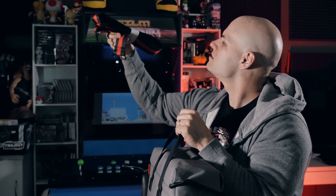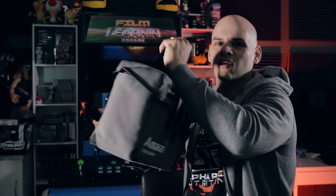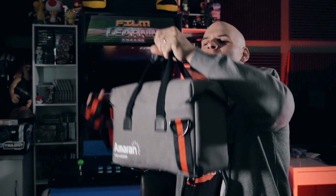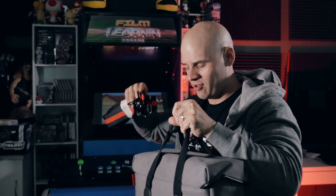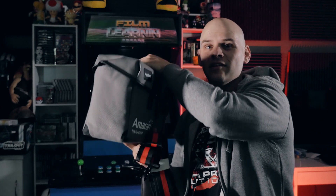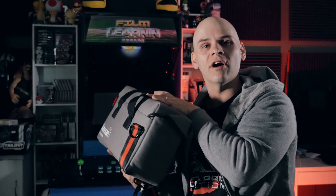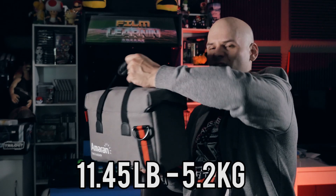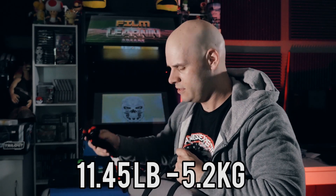So it also comes with a handy carry strap as well. Just in case you don't want to carry it like a satchel, you can strap it on both sides and carry it over your shoulder, which is really handy because this is beefy. This is seriously beefy. What I'll do, guys, is I'll actually put the weight up on screen, because this is not a light light.